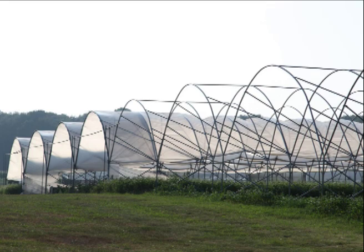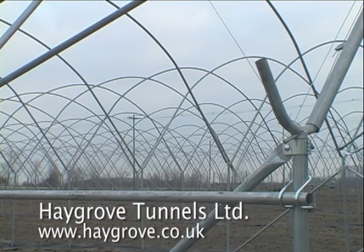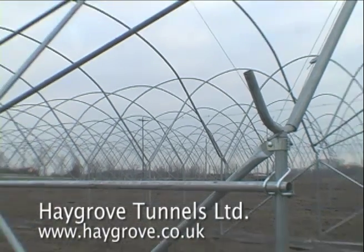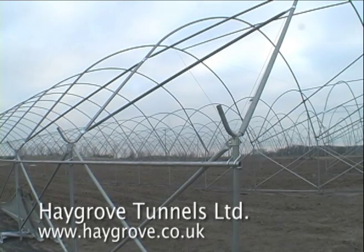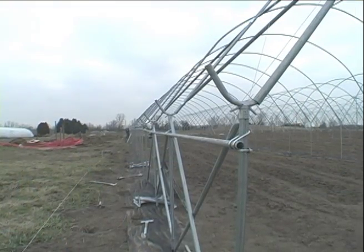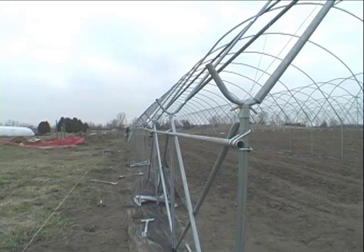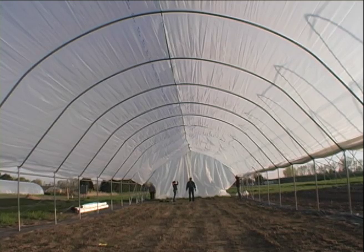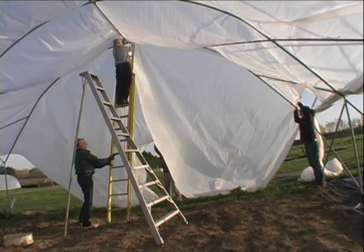For this project we chose to use multi-bay tunnels, manufactured by a company in England called Haygrove Tunnels Limited. These are generally less expensive to construct than stand-alone tunnels. The downside of multi-bay tunnels in cold areas is that they don't support the weight of snow, so if you're in a snow-prone area these tunnels need to be uncovered during the winter so they are not damaged by snow.